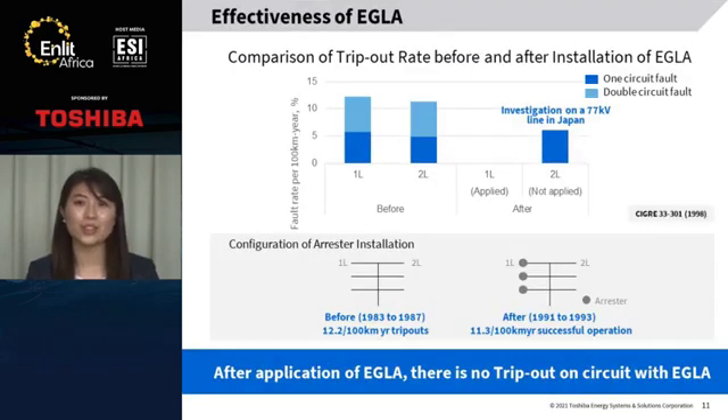I'd like to talk about the effectiveness of EGLA. We can compare the trip rate before and after installation of EGLA. This is the configuration of arrestor installation — there is no arrestor, and the arrestors are installed on every phase of one circuit of double circuit lines. Before installation, there occurred double circuit faults on both lines. But after installation of EGLA, no faults occurred on the arrestor-installed line, and double circuit faults did not occur. That is the effectiveness of EGLA.